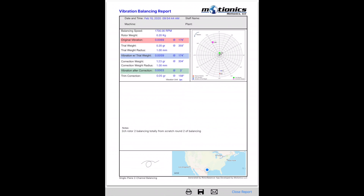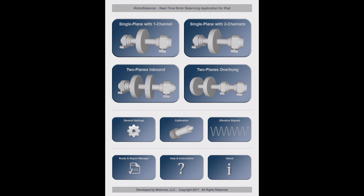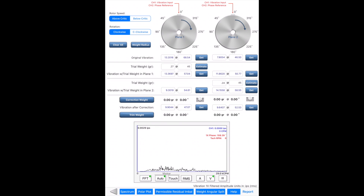Our rotor balancer also supports two-plane balancing. For inbound cases, three rounds are required. In the first round, the original vibration amplitude and phase of the two planes are measured separately. In the second round, a trial weight is added to plane one, and the user captures vibration on the two planes. In the third round, vibrations are recorded as the trial weight is moved to plane two. Finally, correction weights are calculated, and a fourth round can be taken to verify the balancing result.